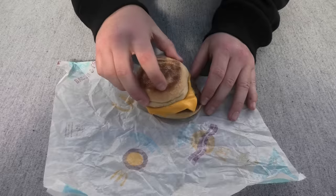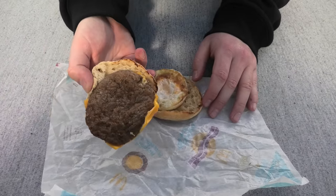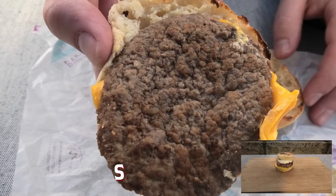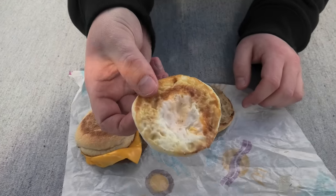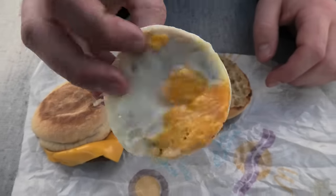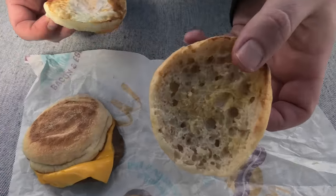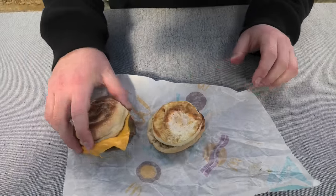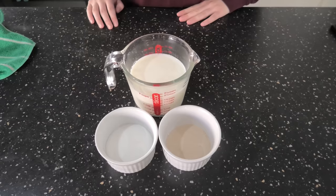Let's open her up. Looking a bit dry here on the patty, I have to say. But what we're going to make a bit later today is going to be much nicer. Egg — also pretty dry, no evidence of anything runny there. McMuffin, probably seen better days. Let's put this back together and we'll save it for later for a taste test.